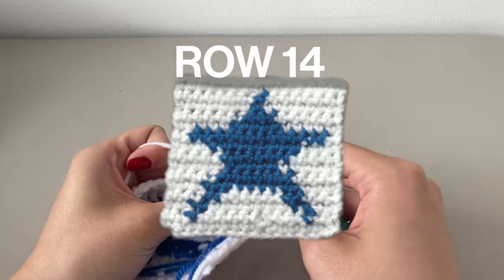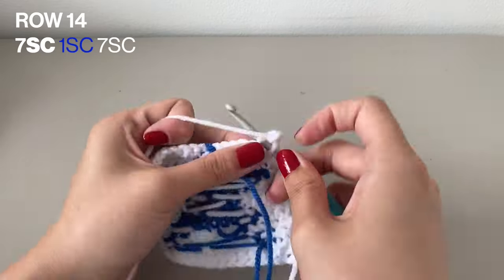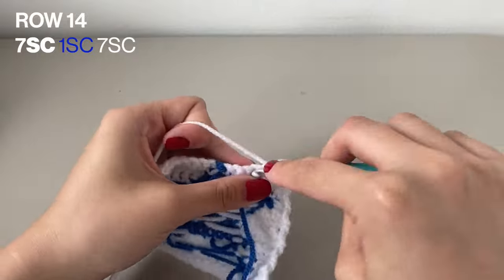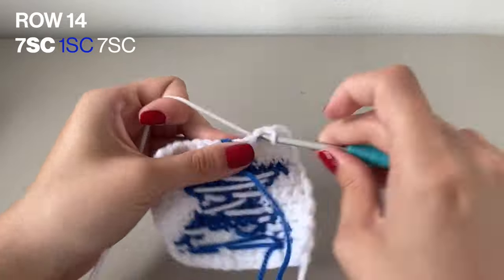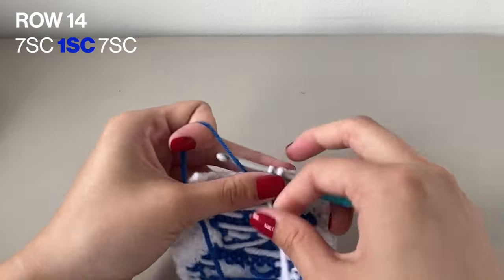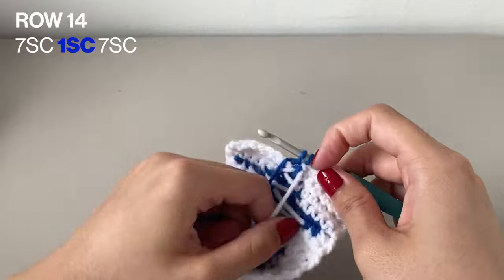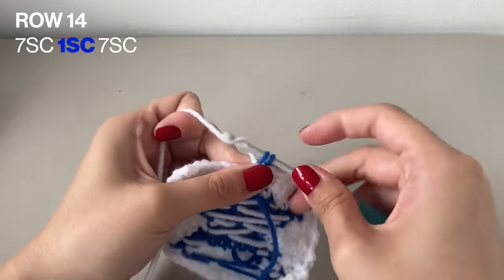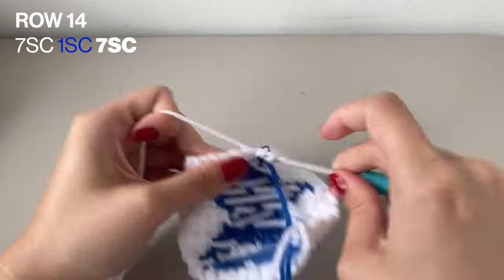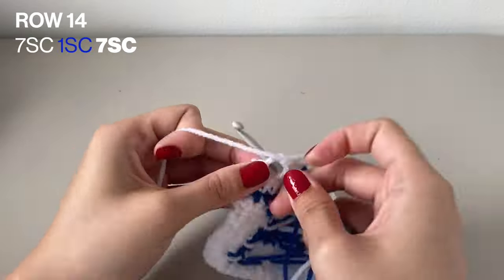We are finally on our second last row for this pattern, and it's just the exact same thing as row 13. So again, 7 single crochets in the white, then 1 single crochet in the blue, followed by 7 single crochets in the white again. Don't forget to chain 1 to finish off this row.